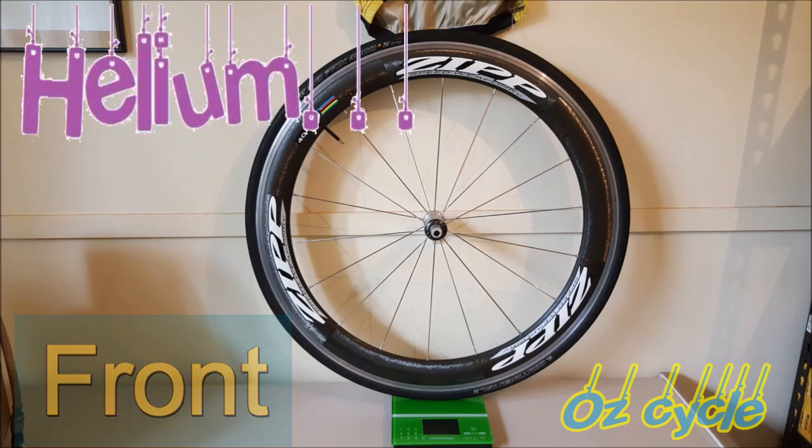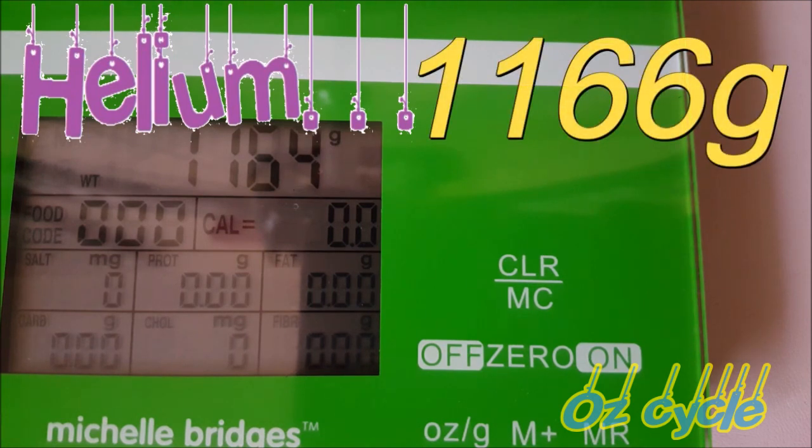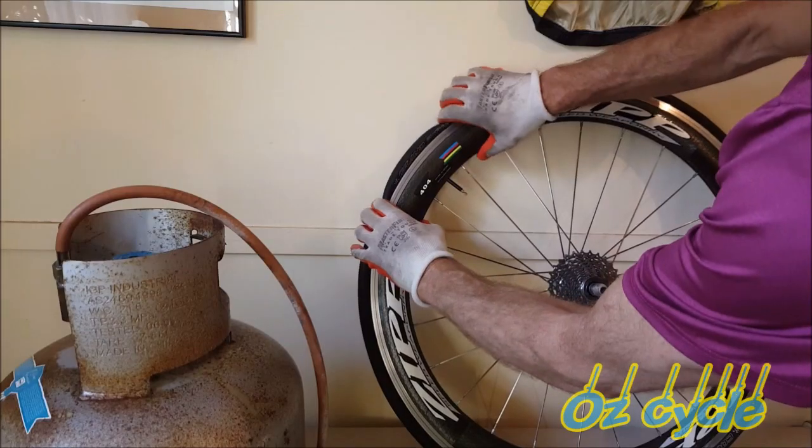Helium in the front wheel at 90 pounds per square inch comes to an average weight of 1166 grams — that's an average of 4 grams lighter than with air.